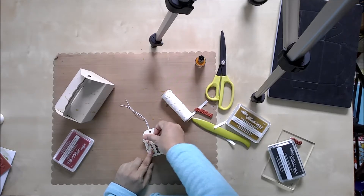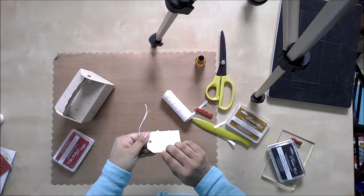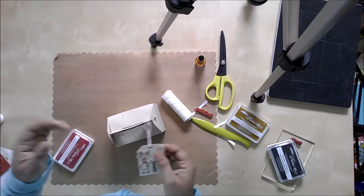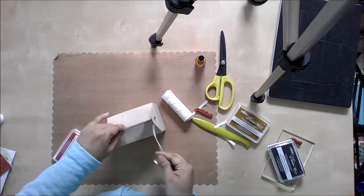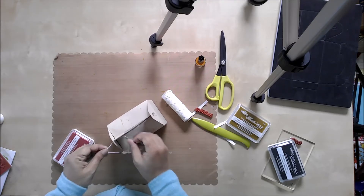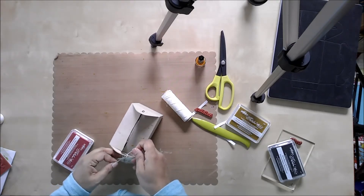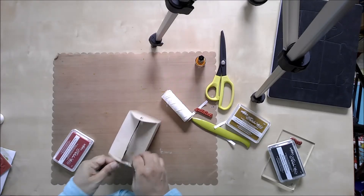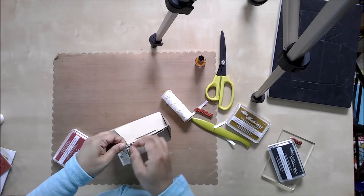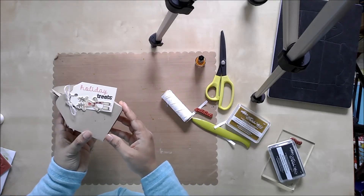Now I'm going to put my tag together. I have some twine and I punched a hole here. I'm going to stamp 'holiday tricks' on the tag. I got 'holiday' and I'm going to take the Berry Black True Color Fusion ink.